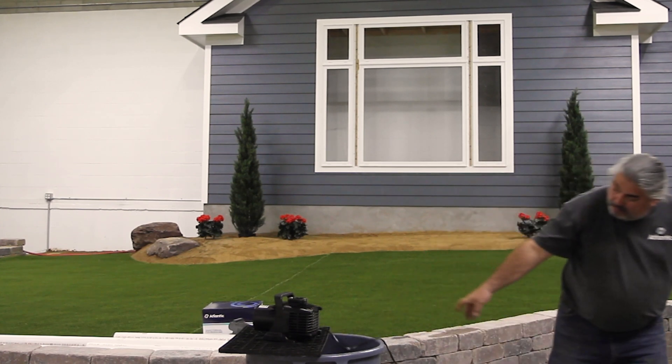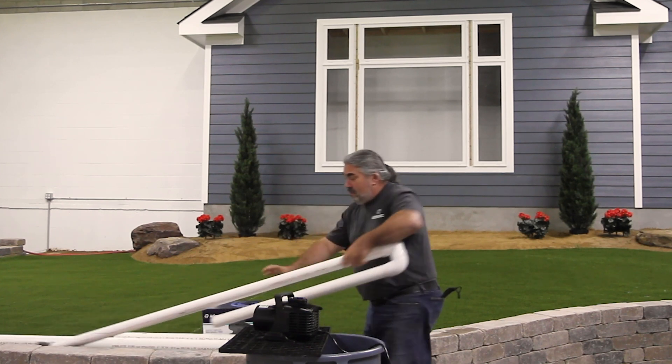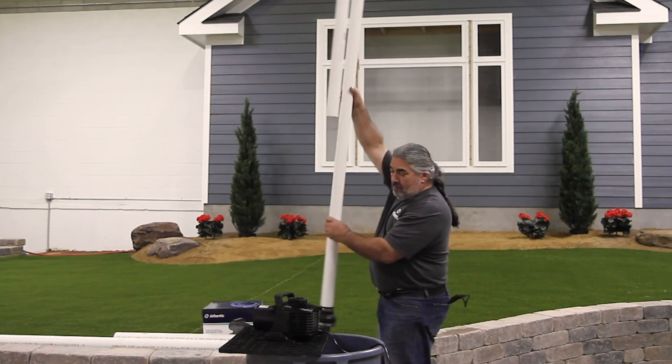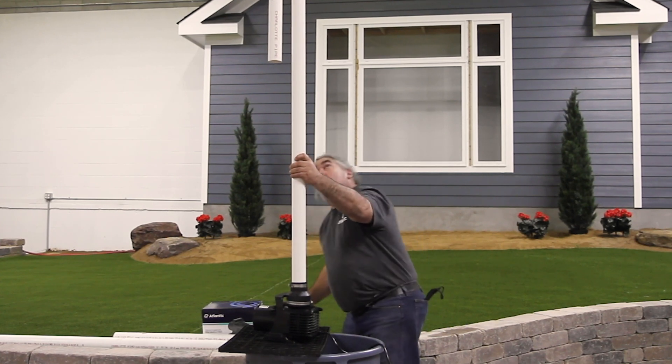First, we'll attach the 2-inch diameter return to the pump. We'll run the pump until there are no bubbles, then slide a 5-gallon pail under the water column and time how long it takes to fill the pail.